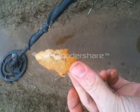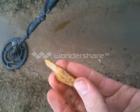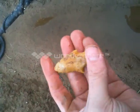Oh my god, I have got to pee like crazy. I'm leaving my machine right here and I'm going to take a pee. I'll give you a better look at this later. Oh my god, this is my first arrowhead in months. Score, baby!